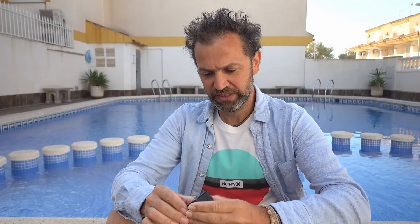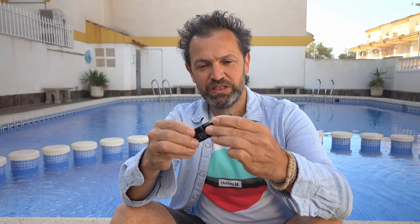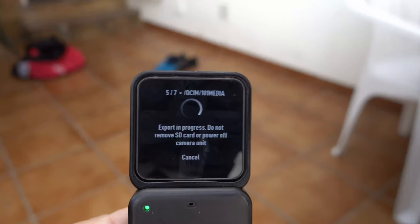The other thing I do is I connect the base section and transfer the images that are on the internal memory of this device onto the SD card. So I empty the internal memory onto the SD card, I've got a full internal memory to use for the next swim, and it also recharges the battery from the base.